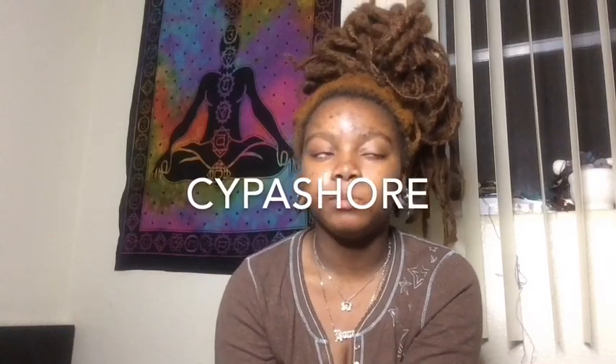Today's video is going to be me showing y'all how to do these Cypashore-inspired locks. If y'all don't know who Cypashore is, her Instagram is spelled C-Y-P-A-S-H-O-R-E, which is Cypashore — many people might think it's pronounced differently, but she has it at the top of her page where it sounds it out. She does have locks but she extends them with weave.